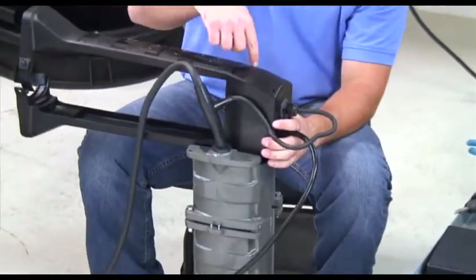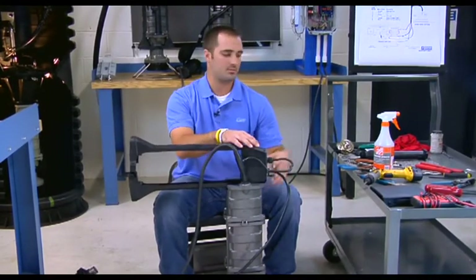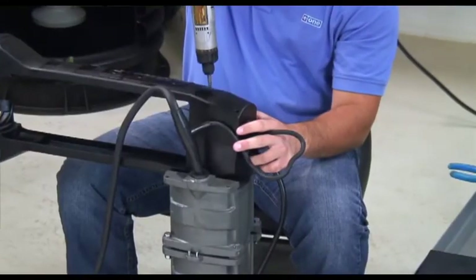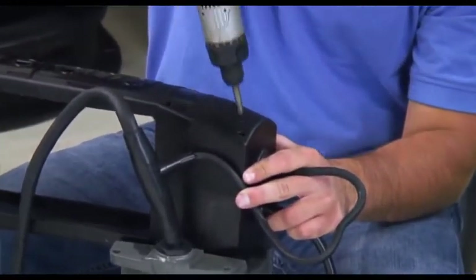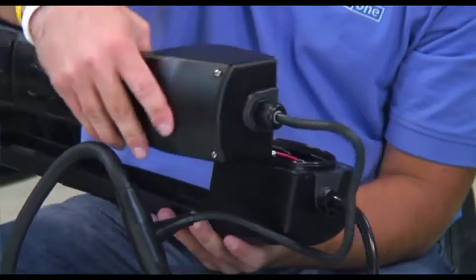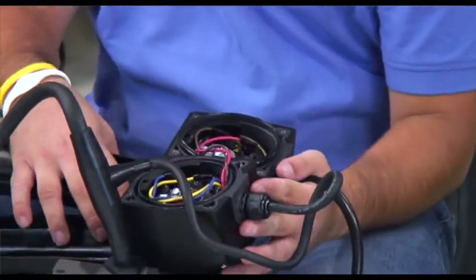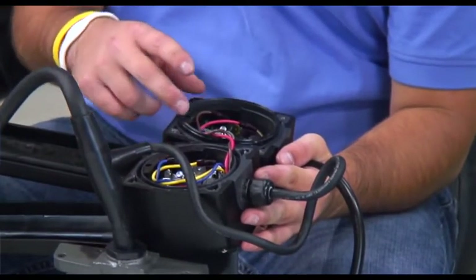There are four screws that hold the level sensor housing together. Take your screw gun and remove these four screws. Once you have backed the four screws out of the inserts, pull the two halves apart. Inside the level sensor housing, we have two retaining clips, two pressure switches, four wires, and a gasket.